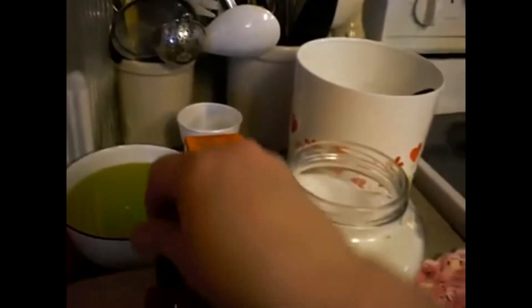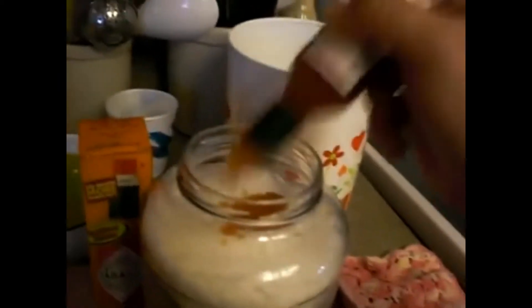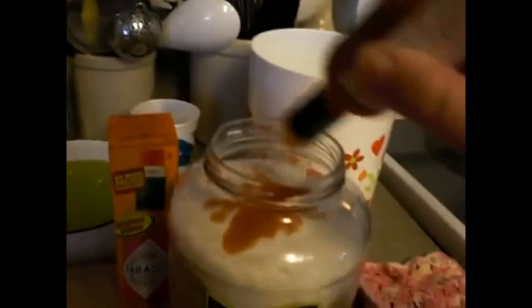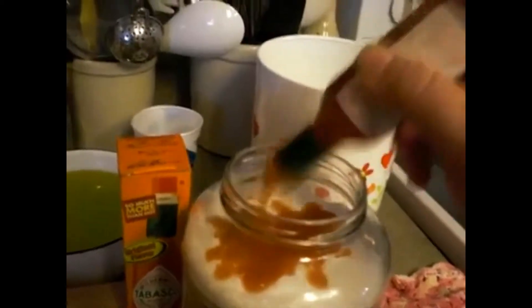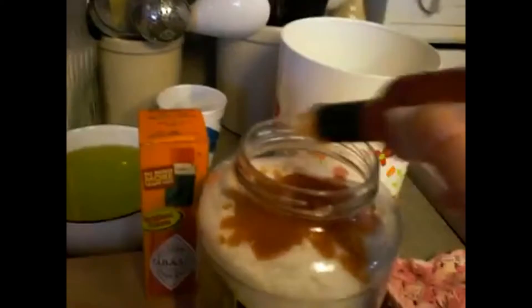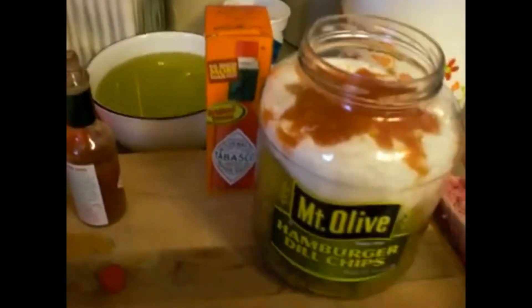Open your bottle of Tabasco and start shaking it in. When I make a gallon, I use this whole bottle — it's a two-ounce bottle. So if you don't want them too spicy, put less. If you like spicy, I'd definitely try it with the full amount. That's about half the bottle so far. I like spicy, so I'm going to add the other two cups of sugar.